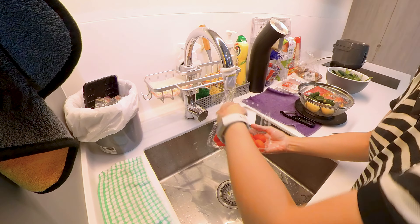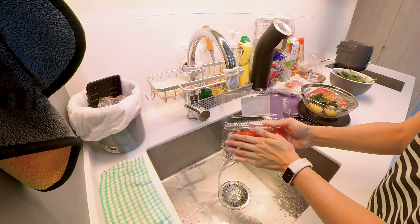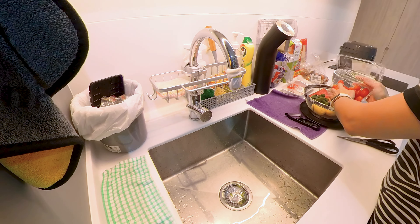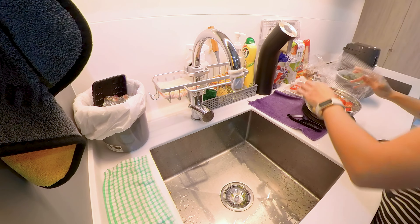Cherry tomatoes. I didn't use the big ones — I prefer to use small cherry tomatoes, so there's no need to cut. Just wash them and put them in.